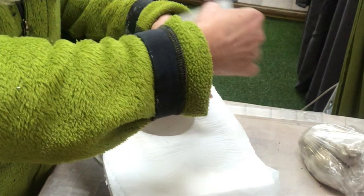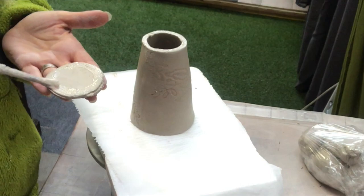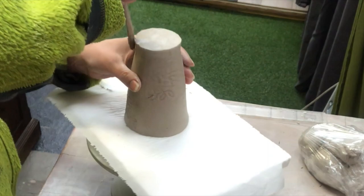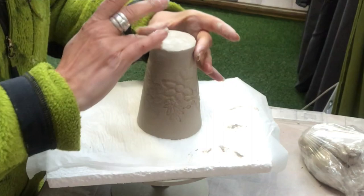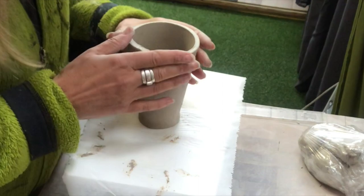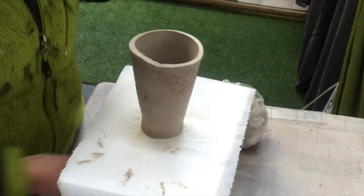I make sure it's round, then I score and slip on the bottom and on my bottom piece and press them together. Then it's time to smooth everything out and make the seam look very nice. I have this old gift card, a plastic card, to smooth everything out as well. I turn it right side up, take a little piece of clay, make it into a coil, and put it on the seam on the inside and smooth everything out there.